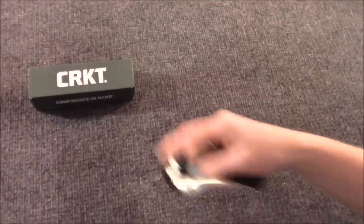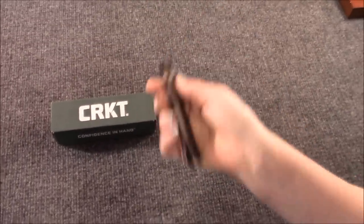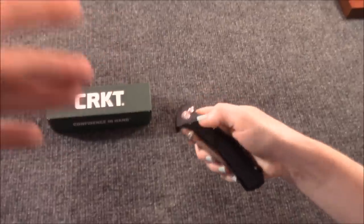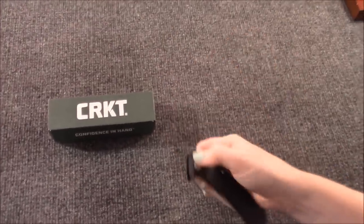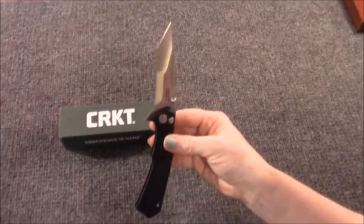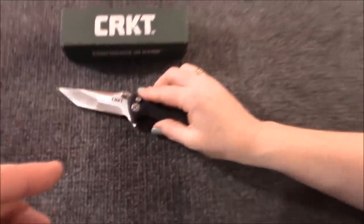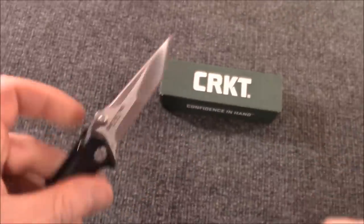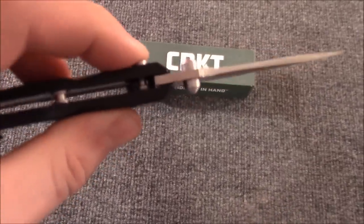Let me show the three different methods of deploying this knife. There's the flipper, which is awesome and smooth. This is a completely manual knife. And then the thumb stud. And then you can just use the button lock — button lock and gravity. You don't see too many of these. It's literally just a button lock — it's really cool.